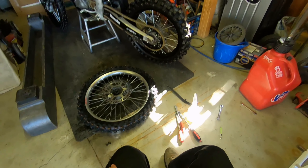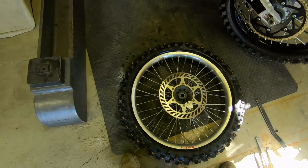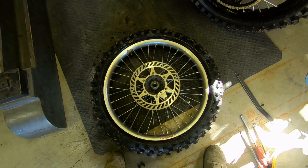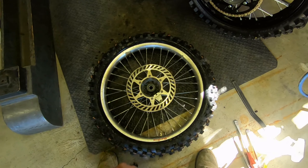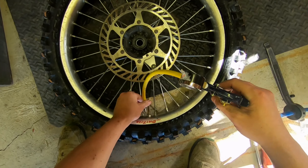Fill her up with air, see if she holds. Sometimes you want to lube that up on both sides before you hit it with air, that way it can seat properly. We'll see. Make sure she looks alright.